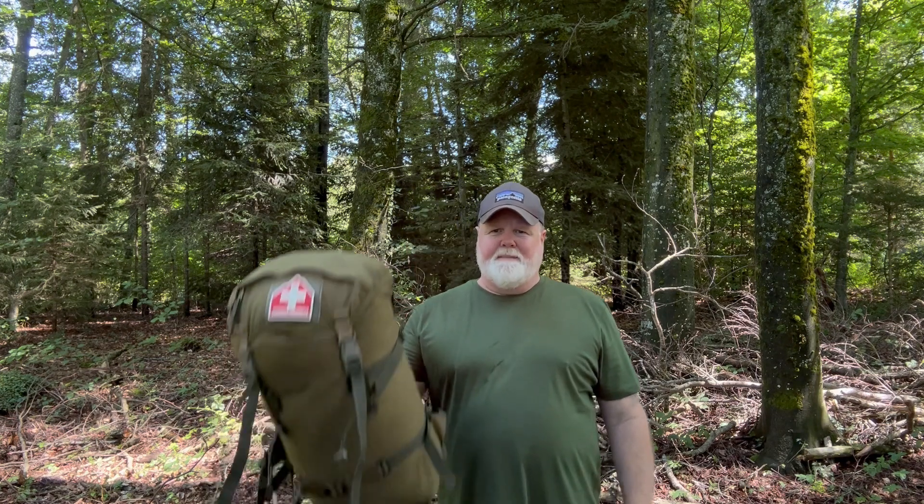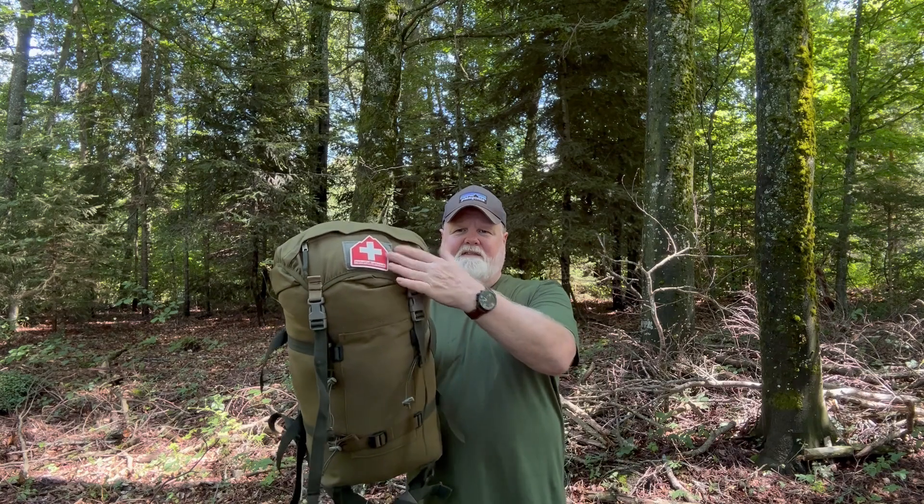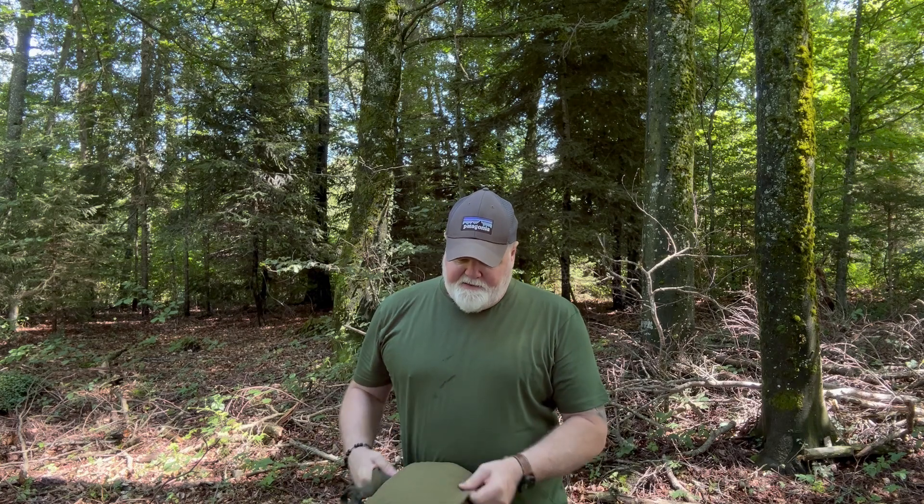This is for hunters, military folks, stealth campers, photographers — that kind of stuff. Now I don't have the complete system because I don't need it, but what I do have is a piece that can help me camouflage my pack. You can see I have the red logo patch on it, and in general olive is pretty good in the forest.